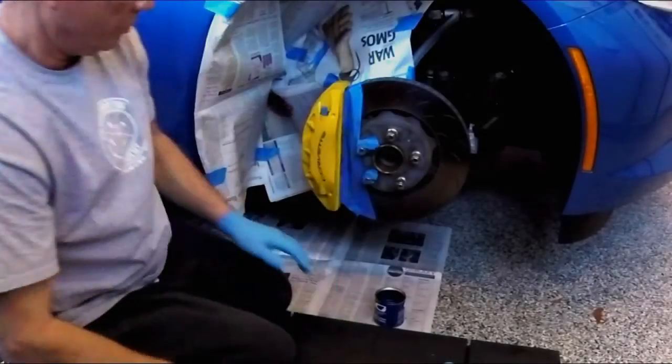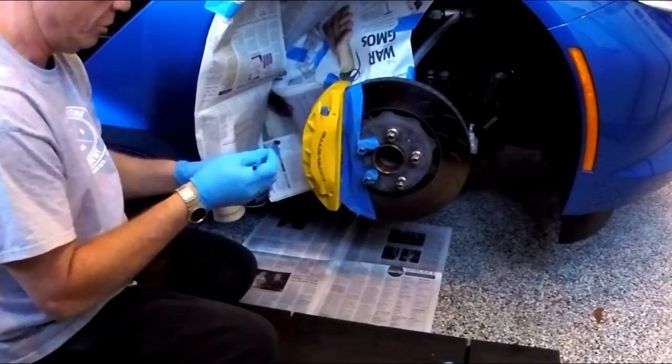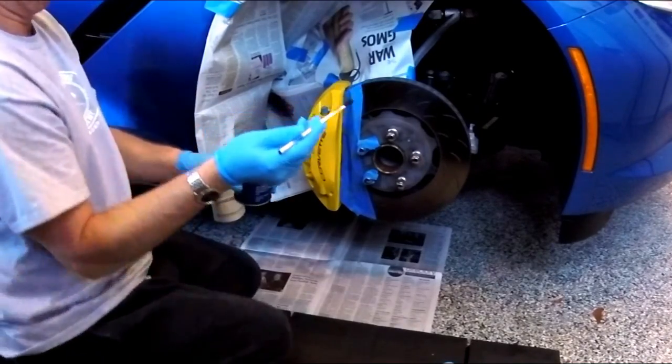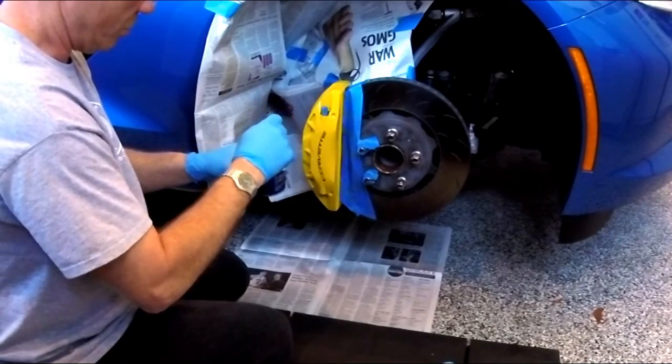I'm going to mix the paint up and we're ready to start painting. I'm going to use the included brush — I have another one I can use, this one doesn't seem to work very well. Most people say it works okay, you just have to watch for bristles.